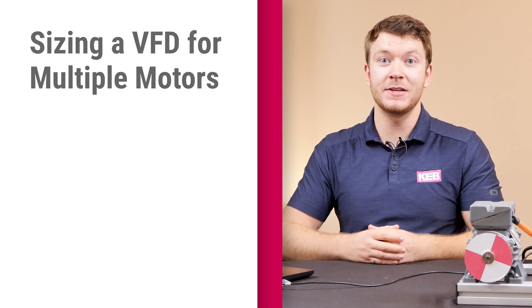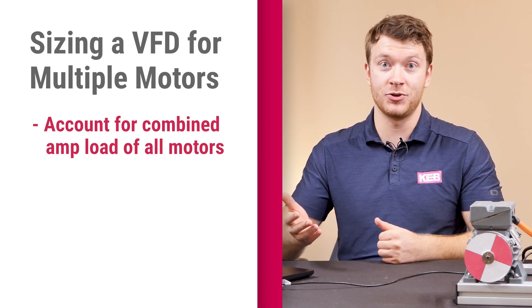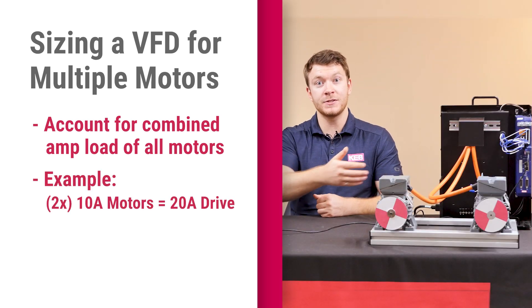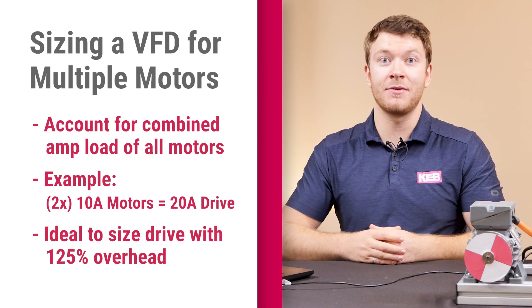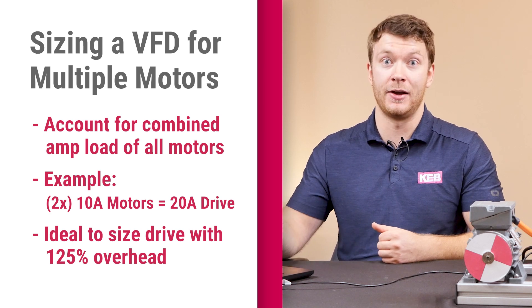When sizing a VFD for this system, it's important to take into account the combined full load amperage of all the motors in the system. For example, if you have two motors each rated for 10 amps, you would want to size the drive for at least 20 amps. It's also a good idea to size the drive with at least 125% overhead to account for the worst case scenario.